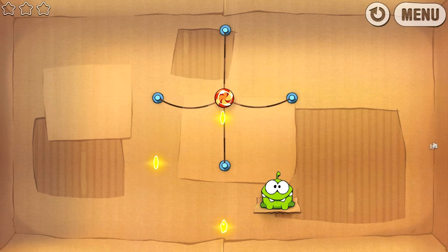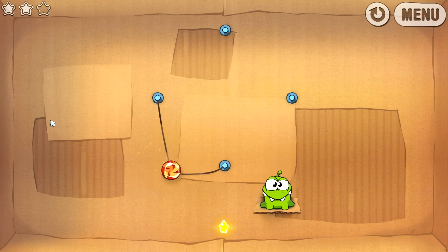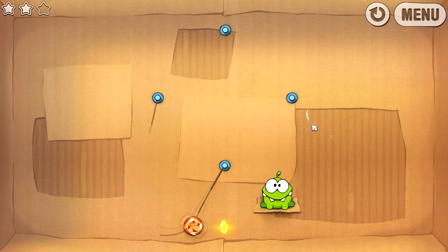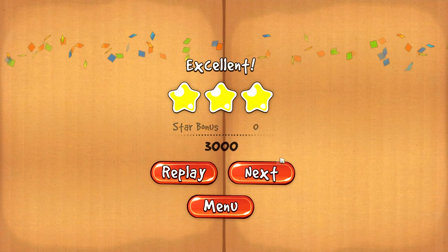Je pense que c'est Fraps ce qui fait légèrement bugger le... il ne doit pas être super bien optimisé. Donc là, qu'est-ce qu'on va faire ? On va couper celle-ci, bah celle-ci, et celle-ci. Et voilà, t'as regardé toi ma petite cocotte. Next.